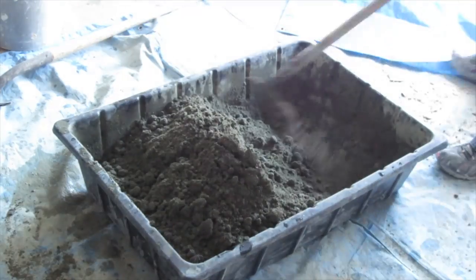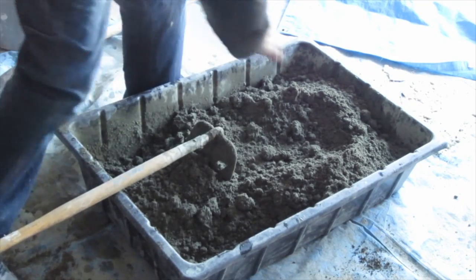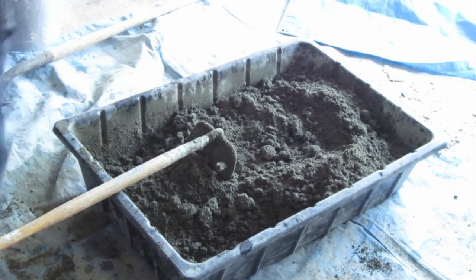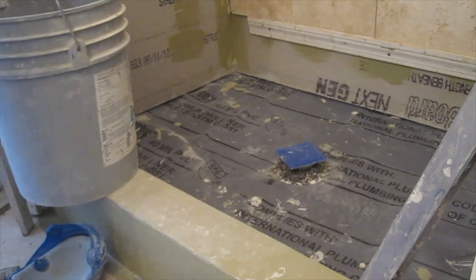You get a tub, you put your materials in, and you go back and forth with the hoe. Once you think you've got it all mixed to the right ratio, pick it up, punch it in your hand, and see if it all stays together.